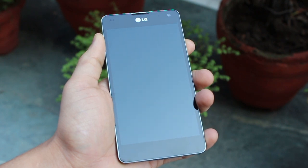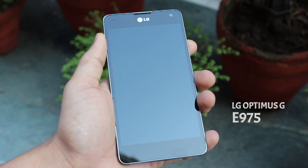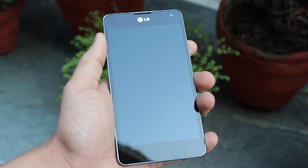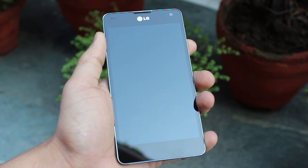Hello guys, this is Karan Milani from MobiScrub and today we're going to look into the LG Optimus G, its camera, the features in the camera and its video recording capabilities. So let's get at it.